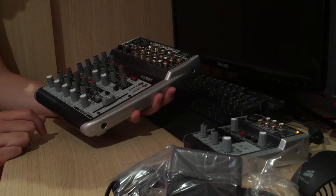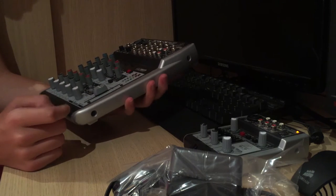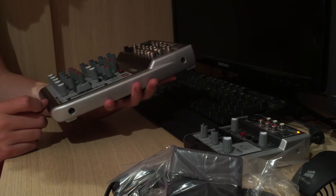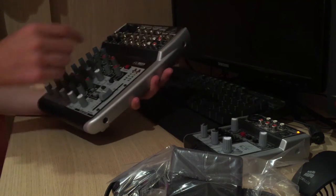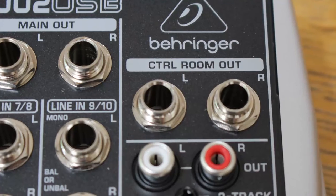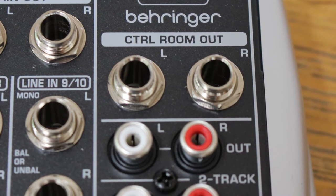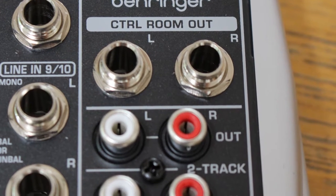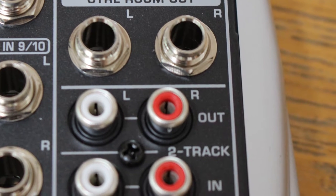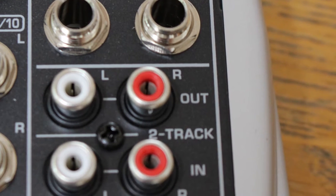Then we've got headphones — you'll probably need a quarter-inch to eighth-inch jack adapter if you want to use a normal pair of headphones. There's a knob for the phones control. Down here, other than that, we've got the main output up here for left and right stereo sound on quarter-inch jacks. There's also a control room out — I'm not quite sure about that, maybe it's to do with effects.